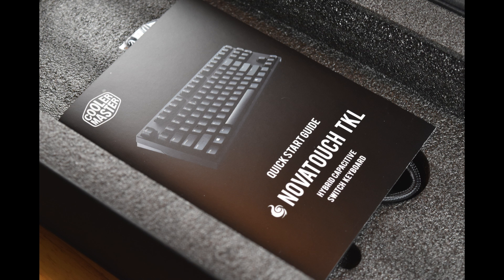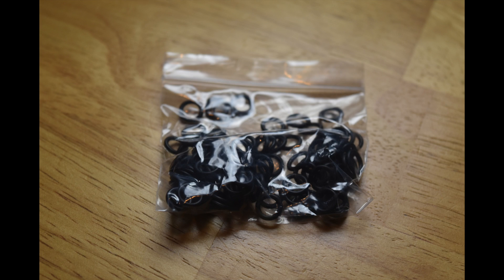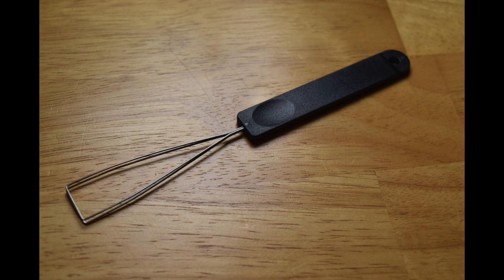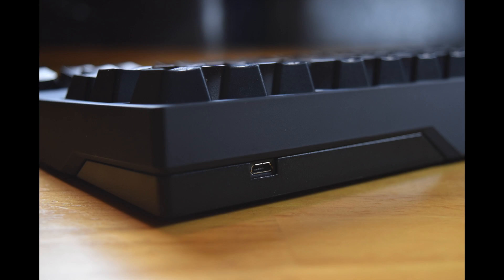Included in the box is a very simple quick start guide, a detachable USB cable, a keycap puller, and a set of o-rings. The o-rings are there as sound dampeners — you can attach them to your keycaps. The detachable USB cable is fantastic and gives you complete customization. The included keycap puller indicates there's obviously something more going on here than your standard Topre board. The only branding on the keyboard is at the rear — just the simple CM Storm logo. At the rear right you'll find the micro USB slot for attaching your detachable USB cable.